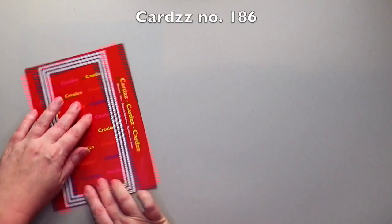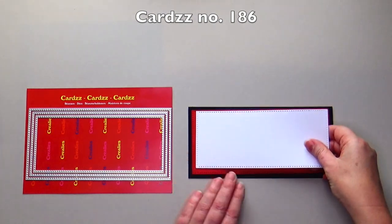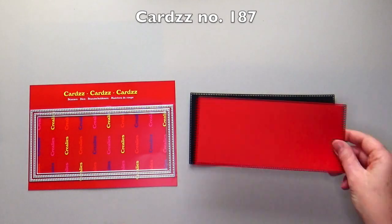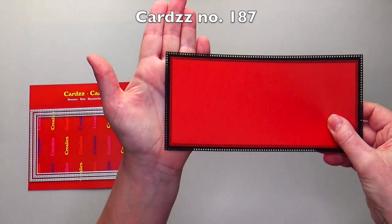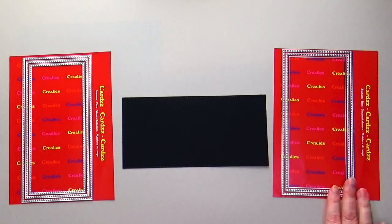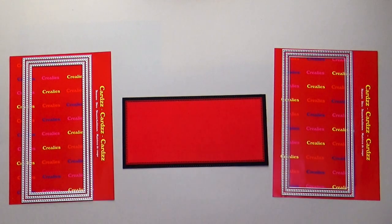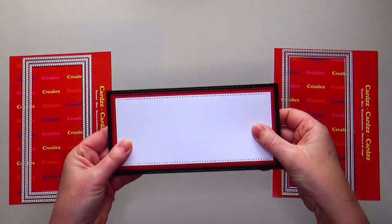We also have two new slimline die sets. Cards number 186 is slimline F with cross stitches, and cards number 187 is slimline G with small circles. The largest dies have a beautiful edge with open circles in them. You can combine all slimline die sets with each other — for example, the largest die with cross stitches, the first layer with small circles and the second layer with cross stitches.